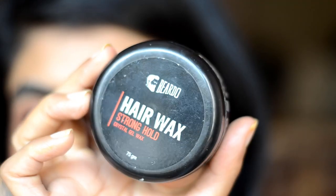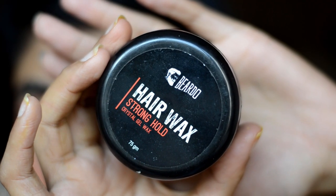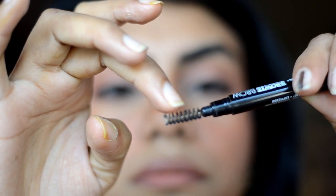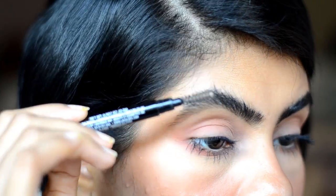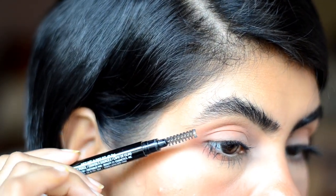The last and final step to seal the deal is to use a hair gel. I take a little bit on my finger, apply it on the spoolie, and brush the hair upwards. This will set the brow hair the way you direct it, so make sure you brush the hair upwards for the bushy look.